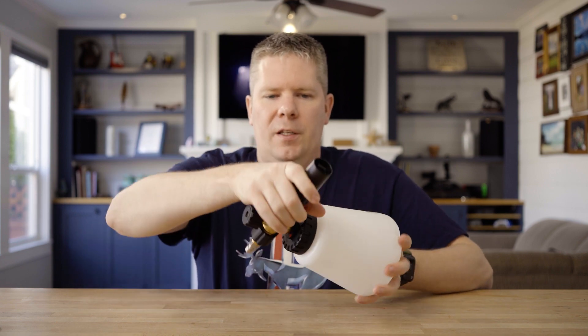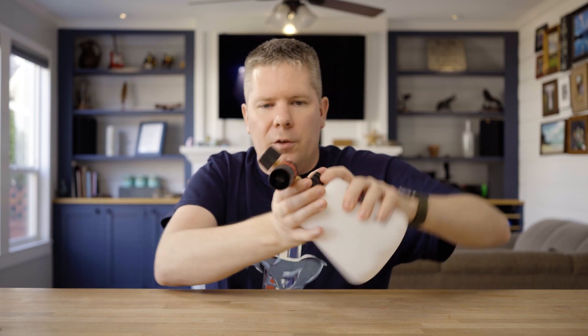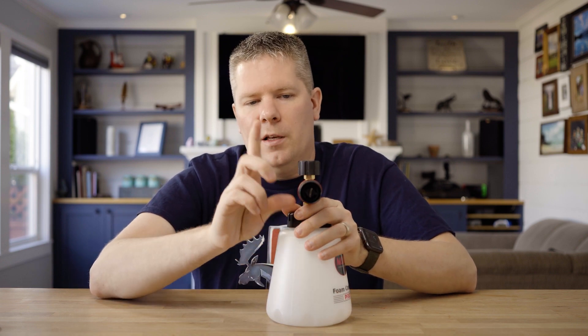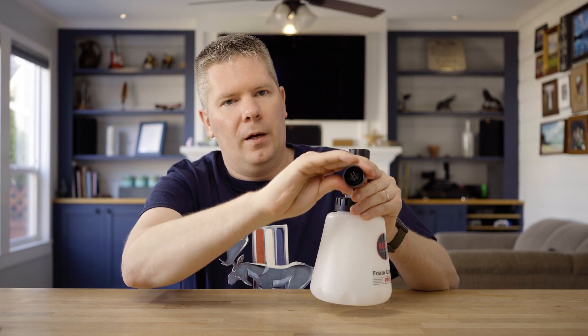The red portion rotates 360 degrees and lets you change the direction of your fan spray — you can have it vertical, which I personally prefer, or change it to 45 degrees, or horizontal. That's useful for doing the roof of a car so you're not fighting with it. The black portion at the end controls the fan spray width — as you turn it, it opens up or closes down. I personally leave it about a sixteenth of an inch gap, which gives a nice spray.